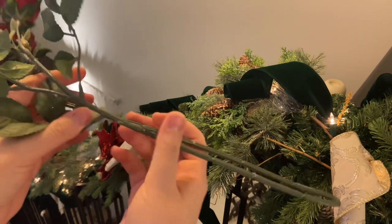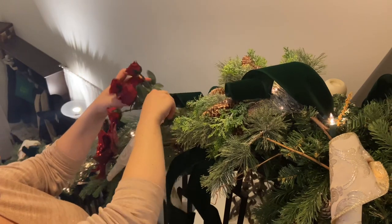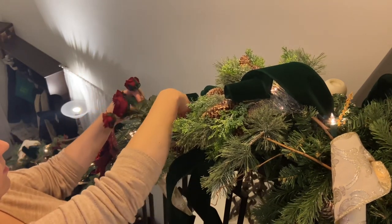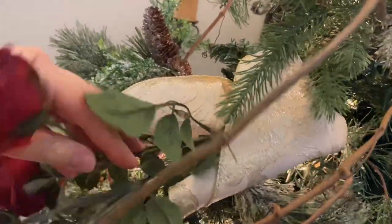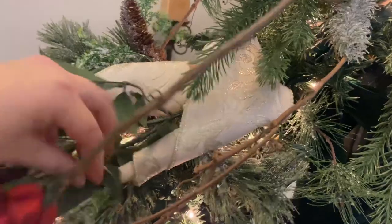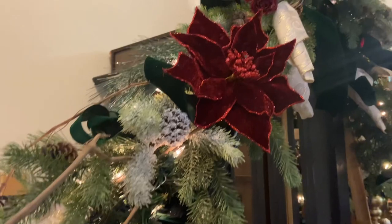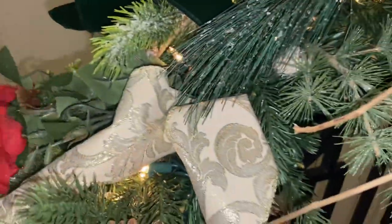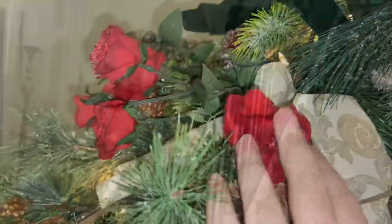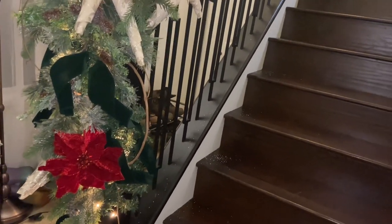Now we're going ahead with a second floral — these are the same icy roses we used in our tree. I'm placing those in and around the garland. These ones were on a looser stem, so it kind of pulled the roses in and around the garland for more fullness, pulling them in around the vines to make it look more natural — like the vines and roses were growing together. I placed those where the gaps were, making sure the red was nicely spaced out. These are the only two florals we're using — I wanted to keep it simple and let the greenery and grapevine show.